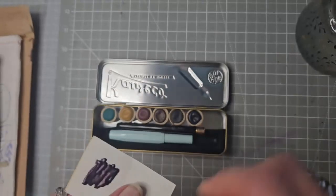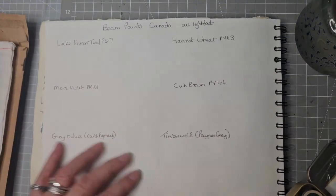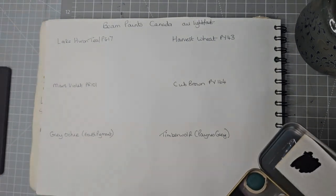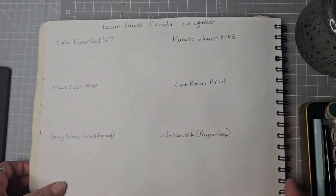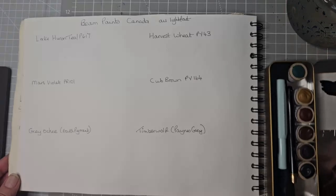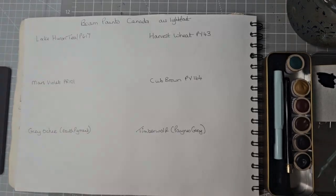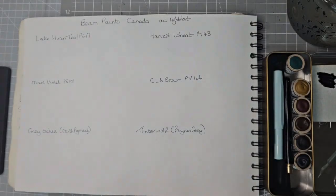I've got these six colours to swatch, and I've also been given this — it's like a dot card — called Blueberry Mountain. So let me get my pad, make sure everything is in view, and we are going to have a go at swatching these beautiful colours.